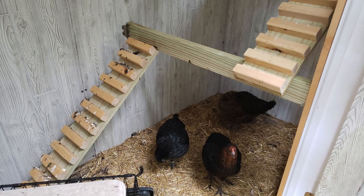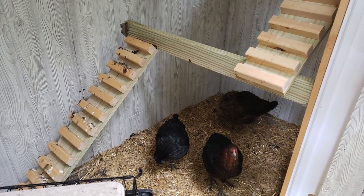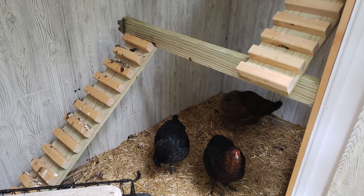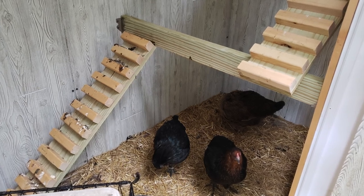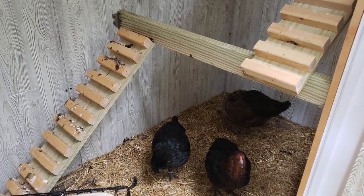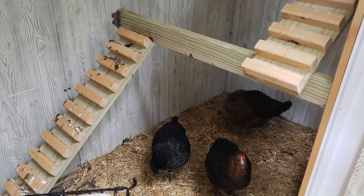I want to show you an earlier version where I had built some stairs that were basically just a ramp with some 2x2s tacked to them. The problem with these is that the birds had to stand on the angled edge of the 2x2s. It was very hard for them to balance, especially for the younger birds.